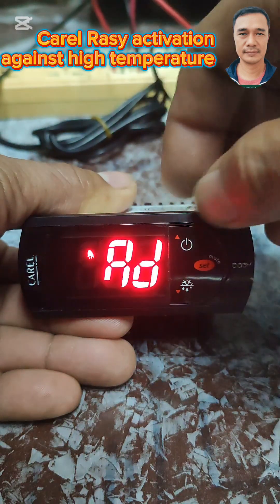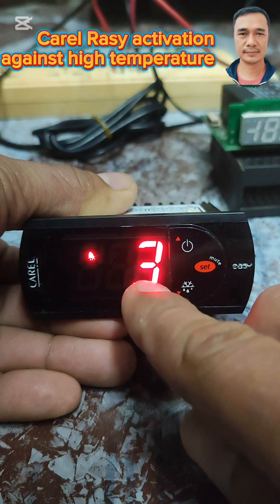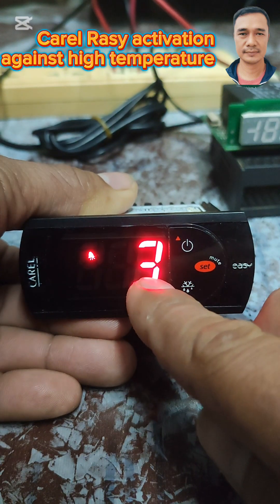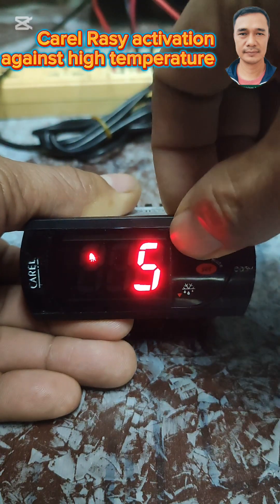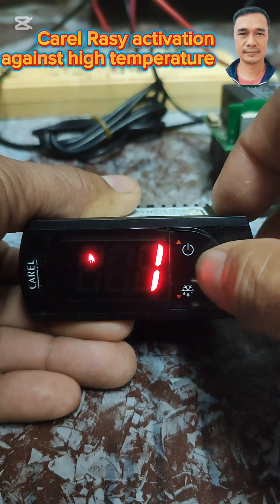Let's locate the delay of the activation of the alarm. The default for this is 15 minutes. For demo purposes only, I'm going to put the value of 1 minute.